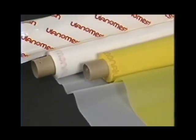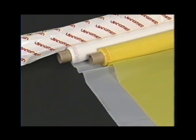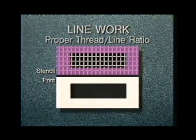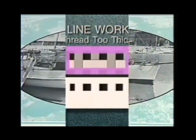You'll first need to select a fabric that's right for the particular printing application. Keep in mind that the fabric you choose — not the thickness of the stencil — will be the prime determinant of ink deposit thickness. For line work, measure the width of the finest line to be printed and select a fabric whose thread diameter is no more than one half that width. If the thread diameter is greater than one half of the line width, the results may not be acceptable.